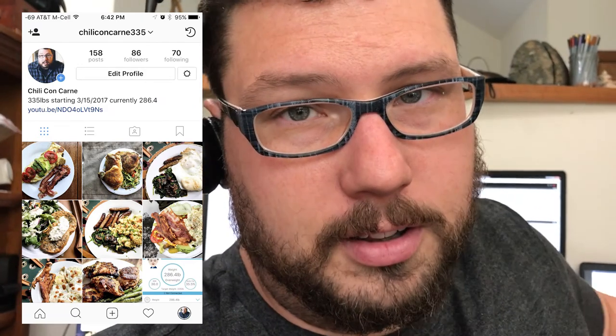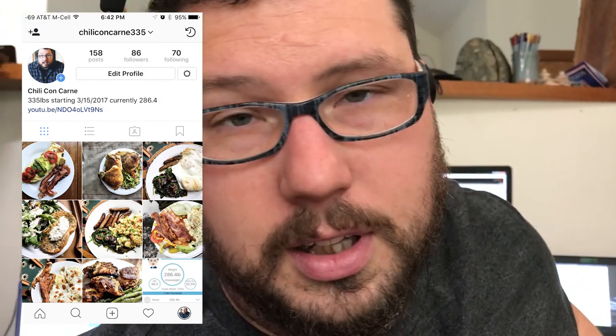Anyway, wanted to update that. Hope you enjoyed the omelet. That was probably the worst omelet I've made in a long time. If you check out the Instagram — chili con carne 335 down in the description — you'll see a lot of my omelets, and you'll know that I'm actually telling the truth. This is really one of the worst omelets I've made. It's probably because I knew y'all were going to be watching. We'll see you next time.